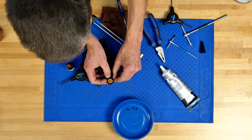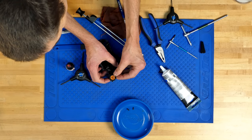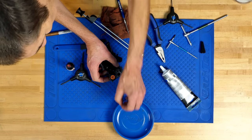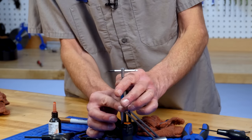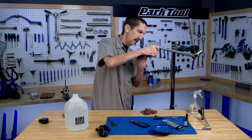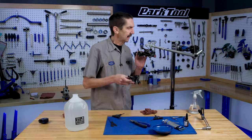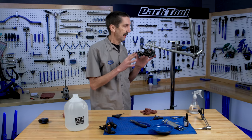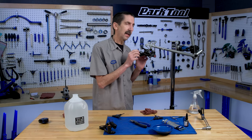Now let's put on the cap and the cap screws — these just go down gently snug; all they're doing is holding the cap on. So that is the Box One completed. There we go — swapped them out.